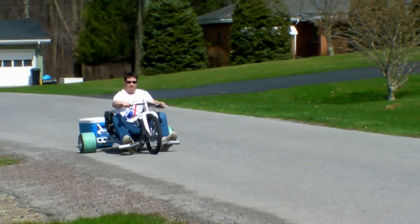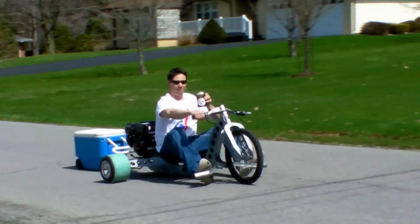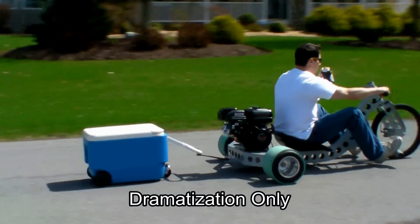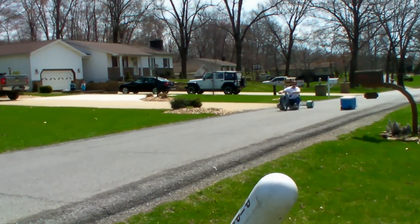These features cannot be found on any other Drift Trike. With the cup holder and hitch, you can not only enjoy your favorite beverage while drifting, you can tow along a six pack behind you. But please, don't drink and drift.